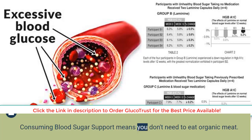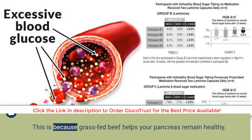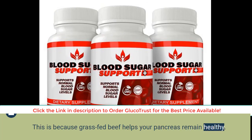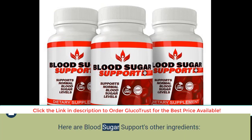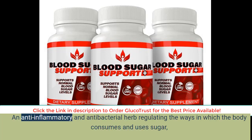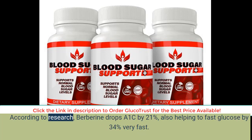Consuming Blood Sugar Support means you don't need to eat organic meat — just take two capsules before meals to restore your pancreas, as grass-fed beef helps it remain healthy. Other ingredients include Berberine, an anti-inflammatory and antibacterial herb that regulates how the body consumes and uses sugar. According to research, berberine drops A1c by 21% and helps fast glucose by 34%.